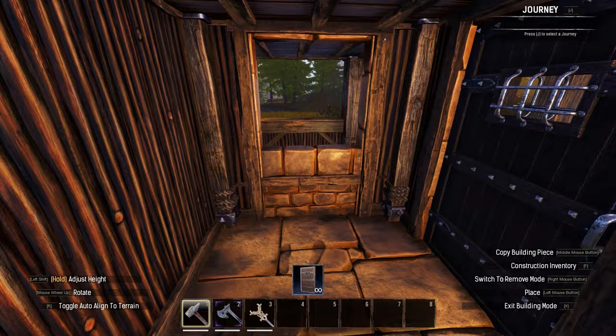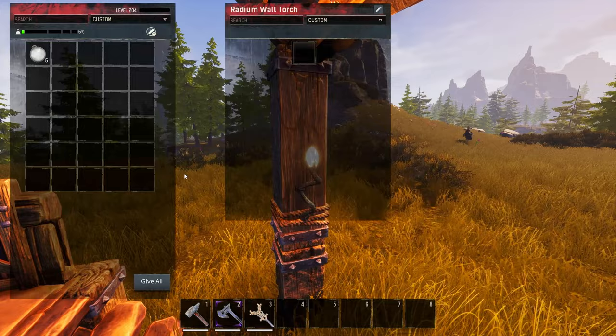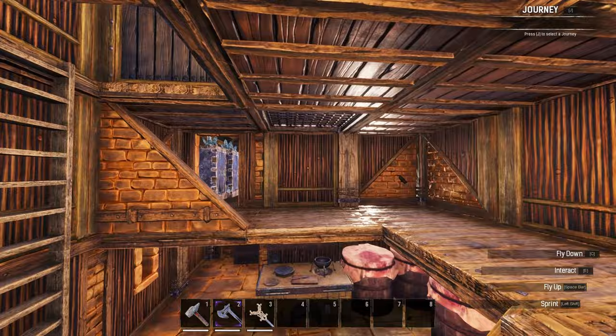For the lighting I decided on radium torches — not my usual choice at all, but anything too warm like a hanging brazier or a wall brazier will horribly oversaturate this build. A radium torch or two with a nice bit of white dye in it will bring out those neutral tones and will work much better.